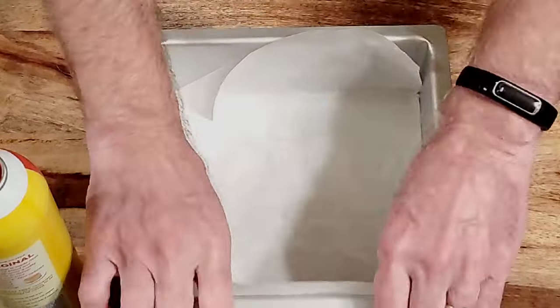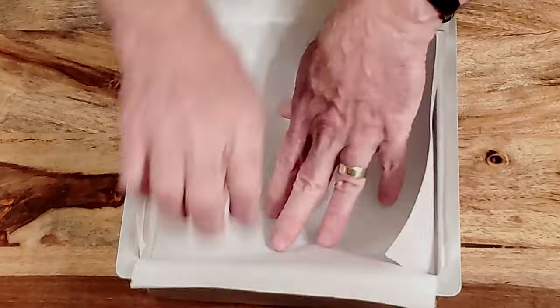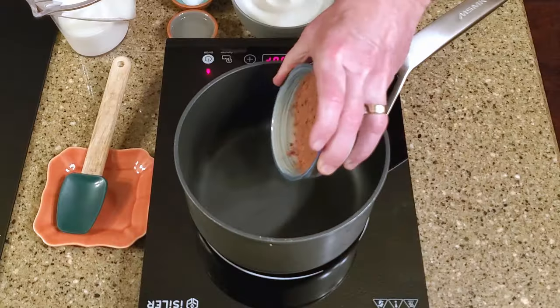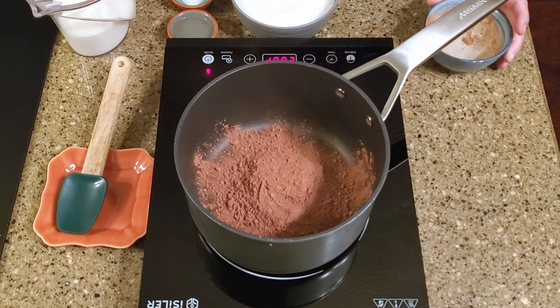Okay, let's make some candy. Line an 8x8 baking pan and set it aside. In a large saucepan, combine the cocoa, sugar, salt, and corn syrup.